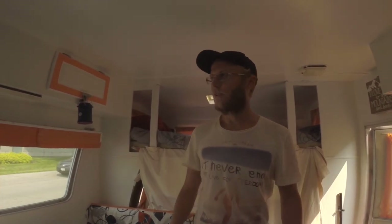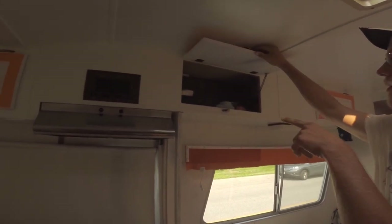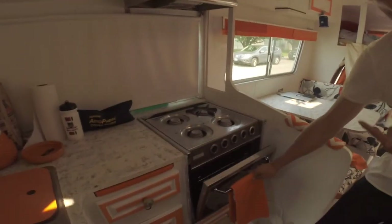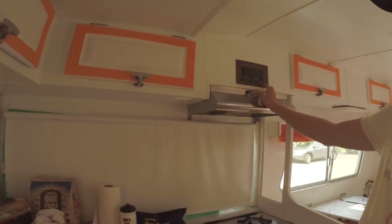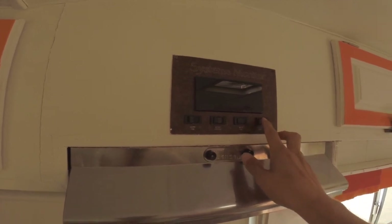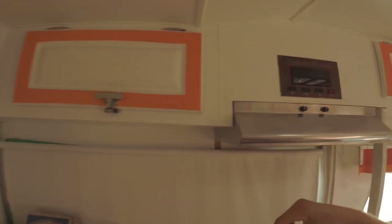Up here is kind of our technology shelf — mostly cameras, we've got the drone. We obviously have the cooking setup here; we throw a couple frying pans and pots in the oven just for extra storage. Here's our motherboard — it tells us things like our battery power, we turn on our water pump, how much water we have in the tank, and our holding tanks. This one doesn't actually work but we don't really need it — we just look inside.